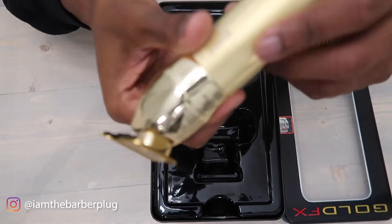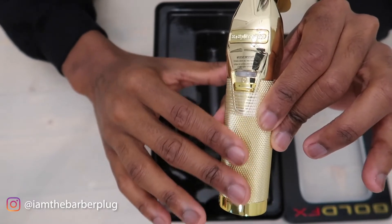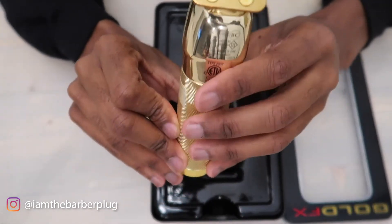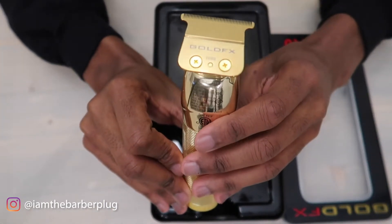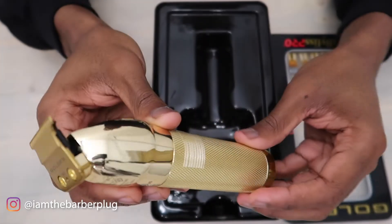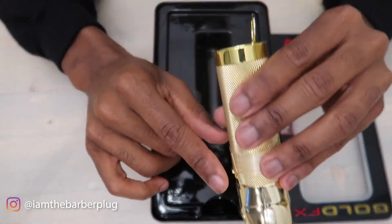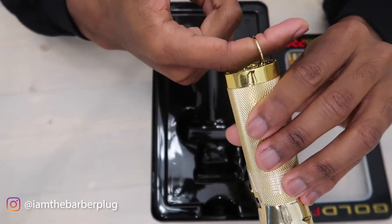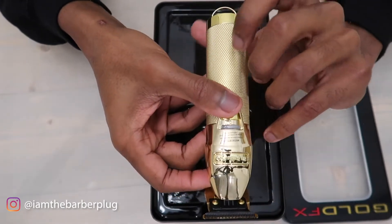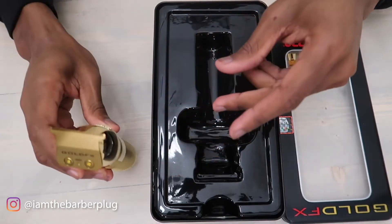It has a nice grip — it feels really good in the hand with nice gripping mechanisms. One great thing about this trimmer is that it does not fade. I have never seen a Babyliss Pro gold trimmer that looked faded, even though it's clearly not 24-karat gold — it gives off the illusion. And here you get your hanging mechanism, great for guys who like to hang up their clippers to avoid scratches or scuffs.